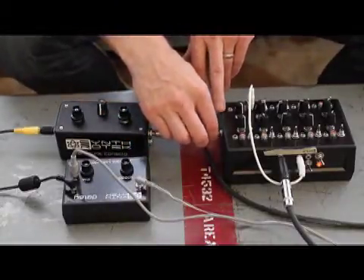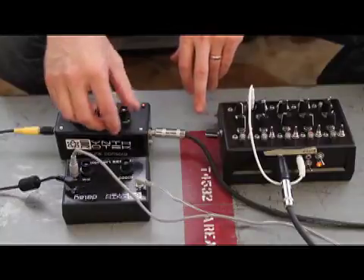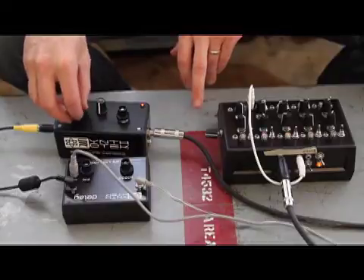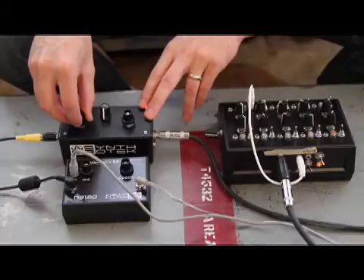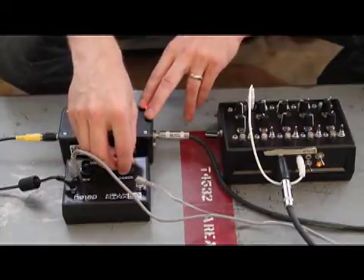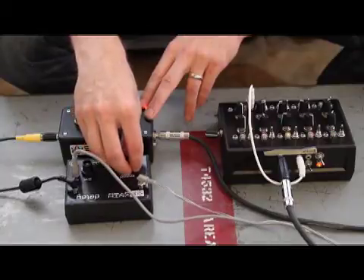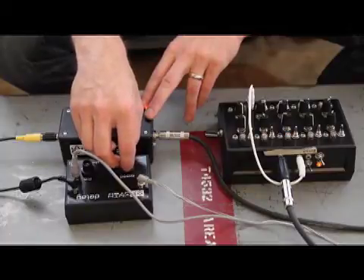I'm going to increase the tempo here a little bit, or slow down. Real tight delay, really robotic. Enter the cave.